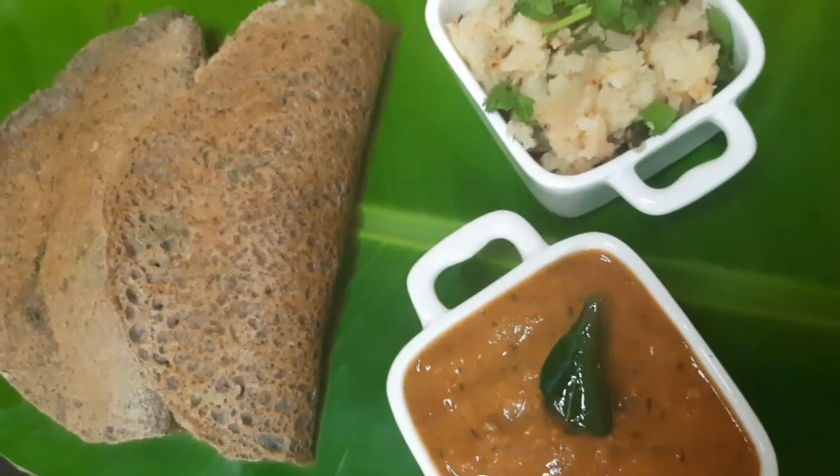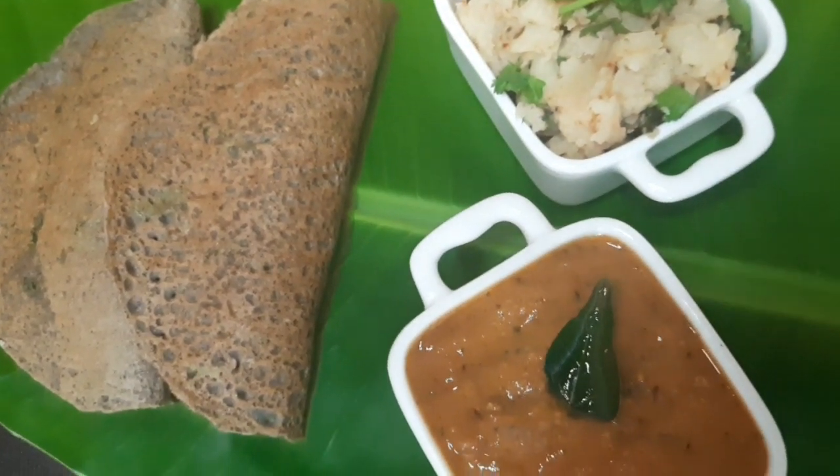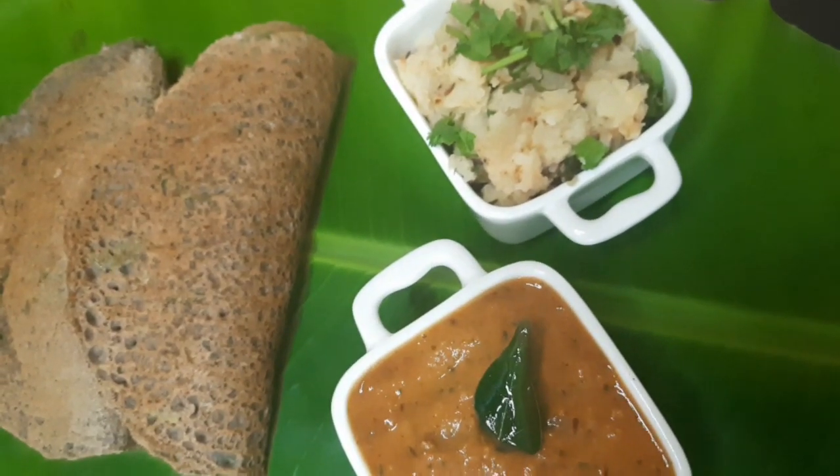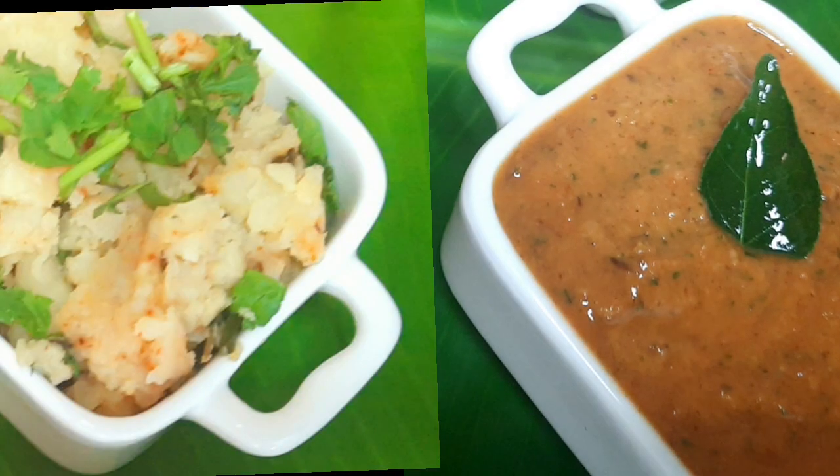Today I am sharing a very simple recipe which is called Kuttu Dosa. We will make Kuttu Dosa with buckwheat flour, tomato chutney, and faraali aloo. Let's start how to make Kuttu Dosa.